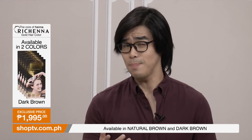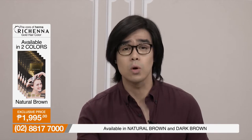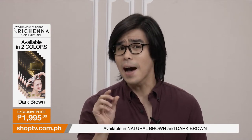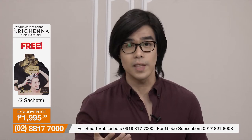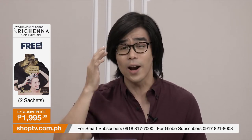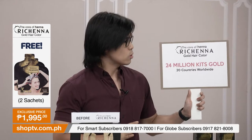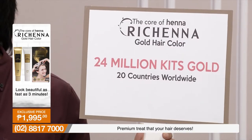Speaking of salons — for men, it's not really normal for us to go to a salon to color our hair. So we look for DIY solutions to do at home. But do we know what we are actually buying? Sometimes we see it in grocery stores or pharmacies, but we don't know what chemicals are in it, or how to use it. Sometimes we've even seen it stain our scalp, making us more self-conscious.